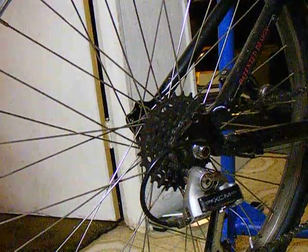Pretty good, I think. And there she be — 1988 Cannondale SM600.